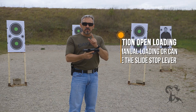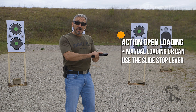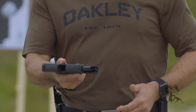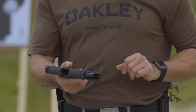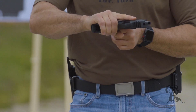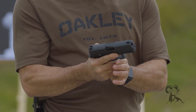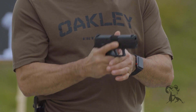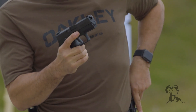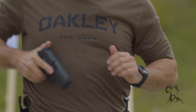The next loading I'm going to do is with the action open. Here I have options: I can still cycle the slide manually like before, or I can use the slide stop lever to release the slide. If your thumb naturally rests on the slide stop lever, it might be an option for you. If it doesn't, you might want to go back to the slide manipulation you did previously. Bringing the gun back to my workspace, take that magazine tip to tip, seat it. Once I've done that, I can release the slide by hitting the slide stop lever and re-grip the gun back at the ready position. When ready to unload, bring the gun back to the workspace, remove that magazine, eject that round, lock the action open — quick safety check. Once done, close the action and re-holster.